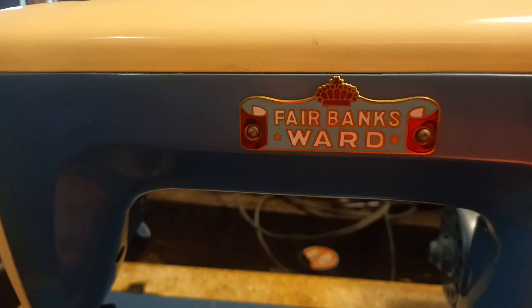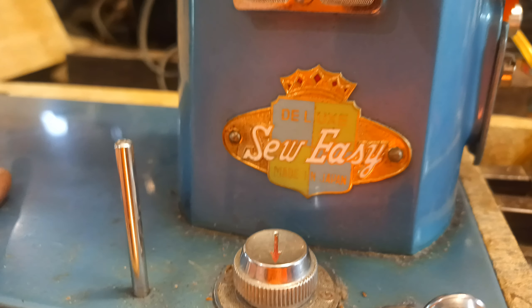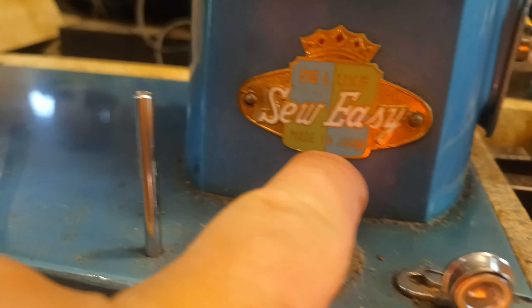I fixed up the Fairbanks Ward. I haven't found much information on this machine yet. This is Deluxe So Easy, Made in Japan.